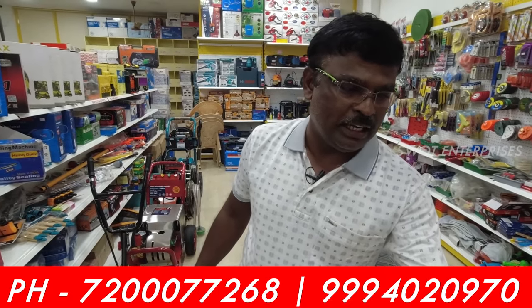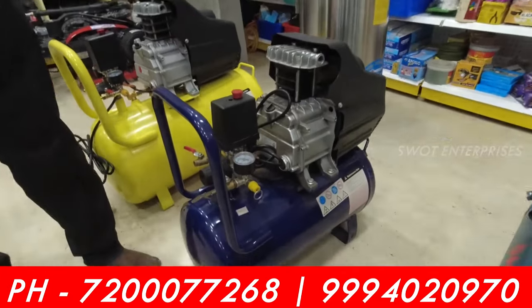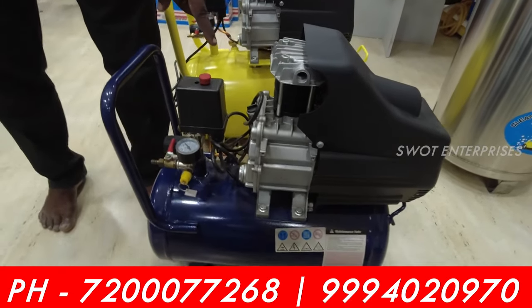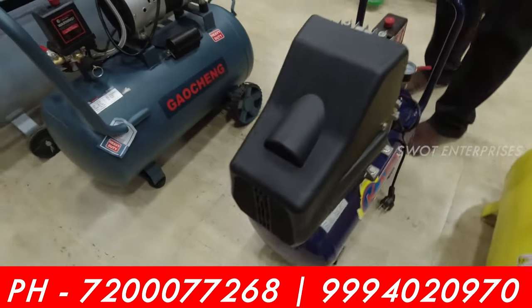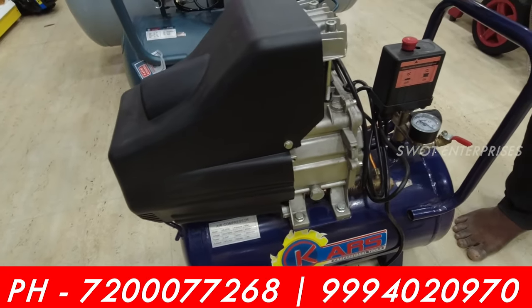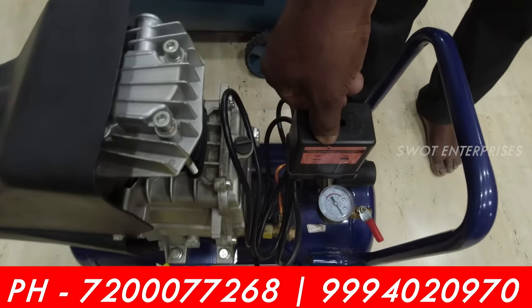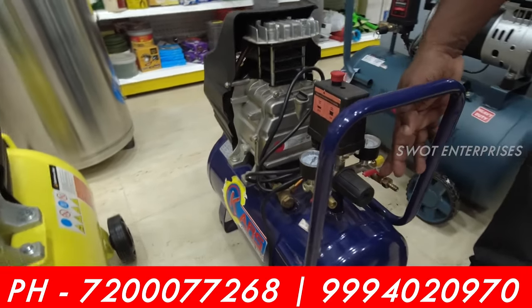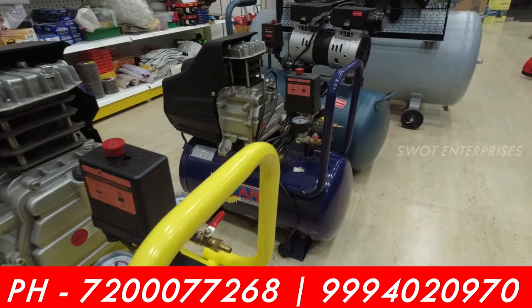If you want to use this in a small part, you can use 30 liters. If you want to use 30 liters, you can use it for 2-wheelers. If you want to use a car, you can use it. If you want to use the 7000-something rate, you can use 30 liters with 2HP. This is 30 liters.